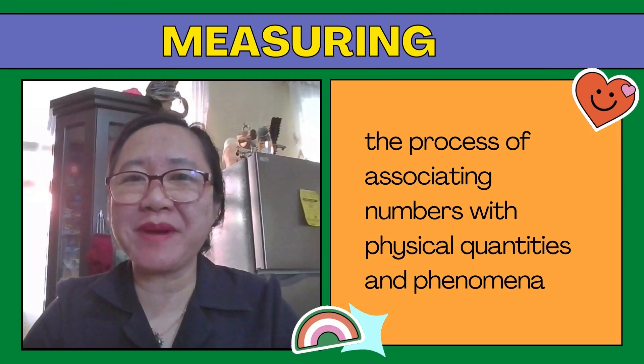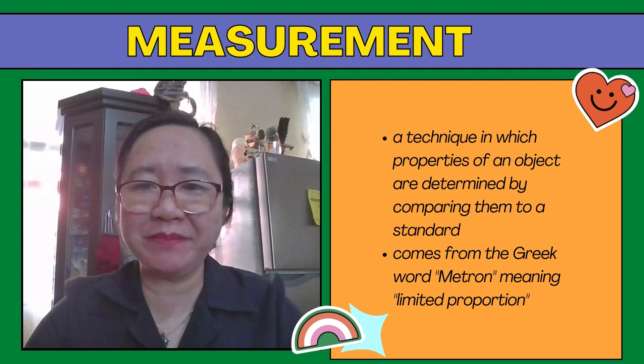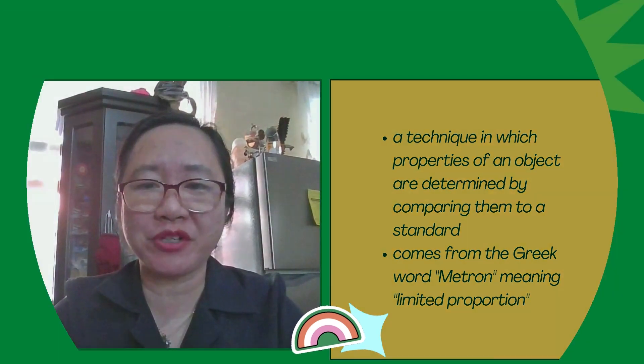Good day everyone. Today I'll be talking about another very important skill in science, and this is measuring. Measuring is a basic science skill. It is the process of associating numbers with physical quantities and phenomena. It is a technique in which properties of an object are determined by comparing them to a standard. It comes from the Greek word metron, meaning limited proportion.